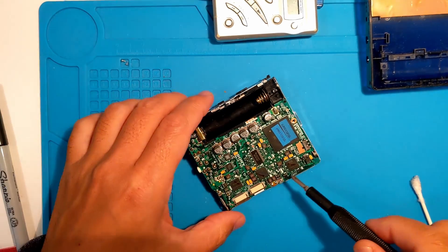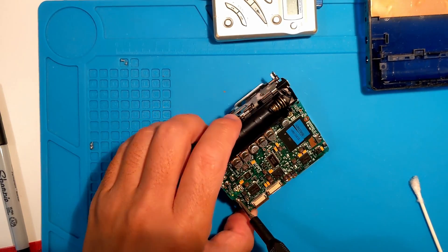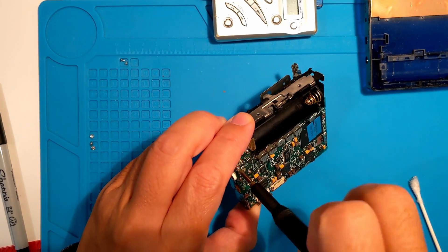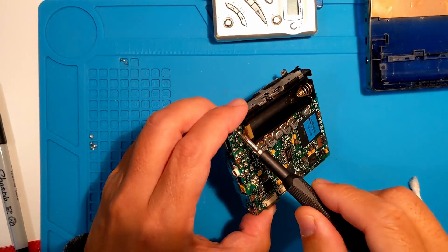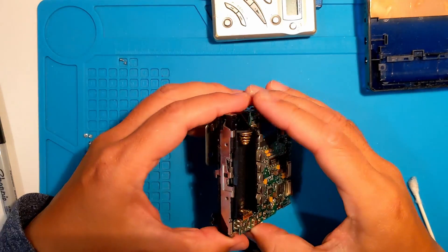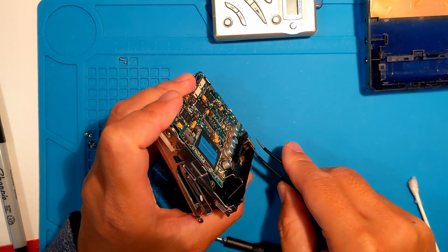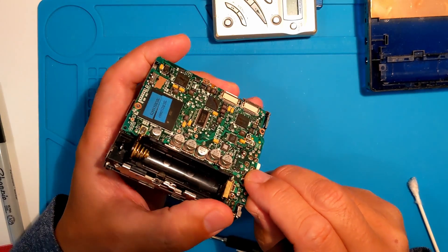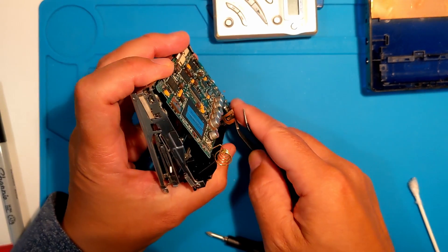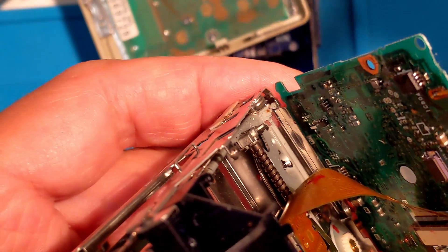Let's remove the board to get a closer look. This negative terminal is holding the board in the back center. I zoomed in for a closer look. Be gentle if you want to leave that flex cable connected.